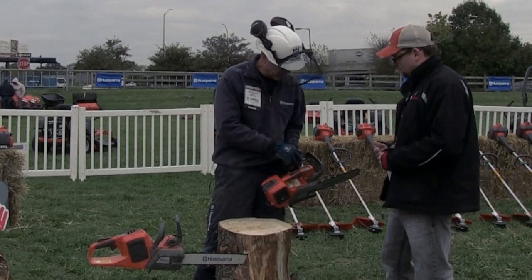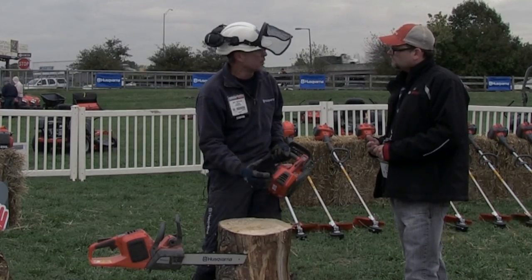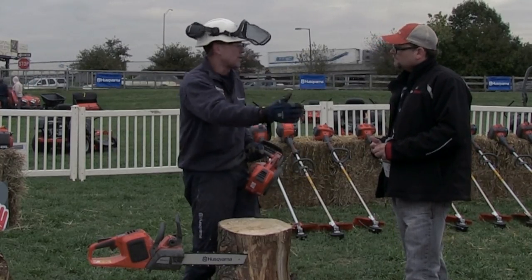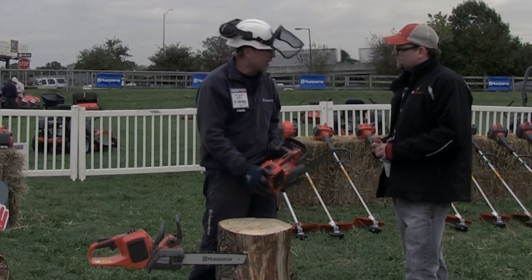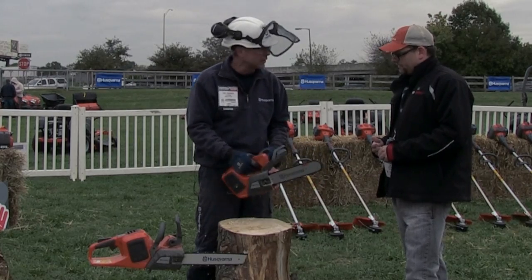We also have an eco mode here. When you put the eco button on, you lose a little bit of the torque, but you increase the longevity of the run. So if you're just cutting little branches and that kind of thing, that would be a mode to give you a little bit longer run time with the unit.